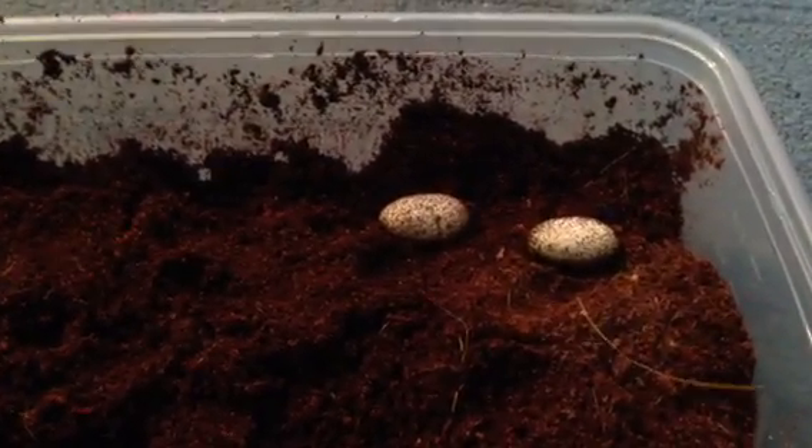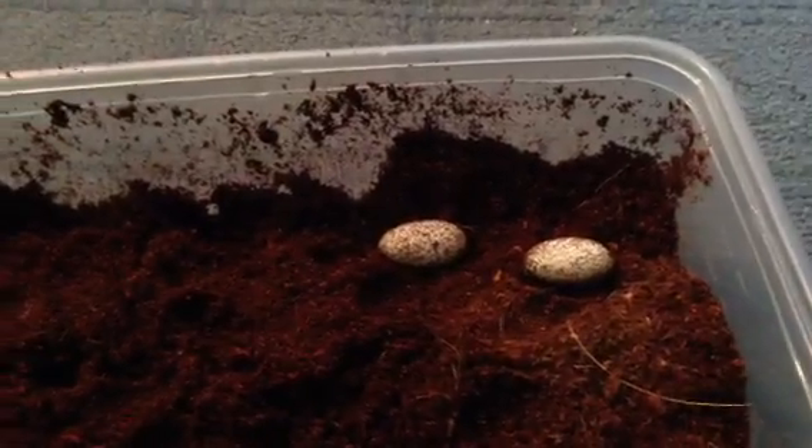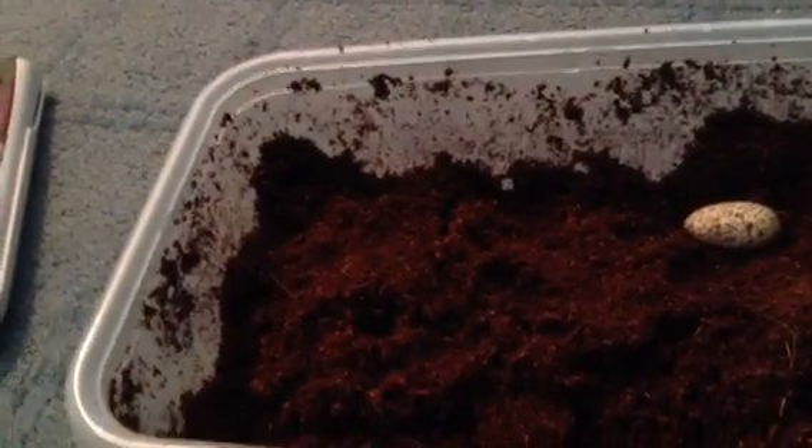My next step is to show you guys how to incubate your eggs. It doesn't matter if they turn or something in the beginning — to be quite truthful, don't try to turn them a lot. But if it flips over when you're getting it out, it doesn't matter. Just try to get it the way that they were laid — that's my honest advice. It doesn't really matter if it's flipped over; if it happens, it happens. And don't yell at people about it.